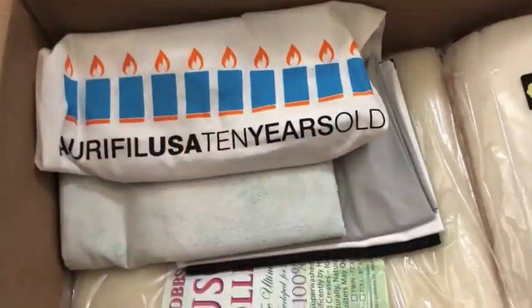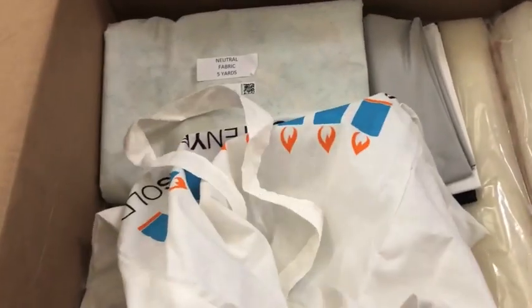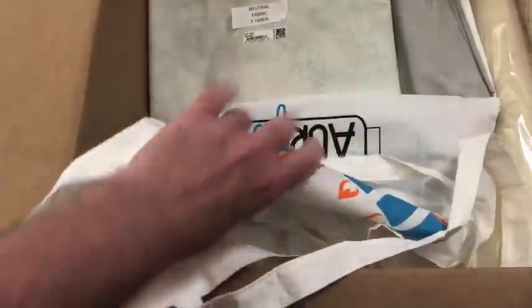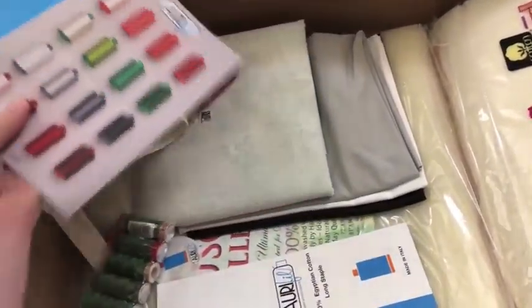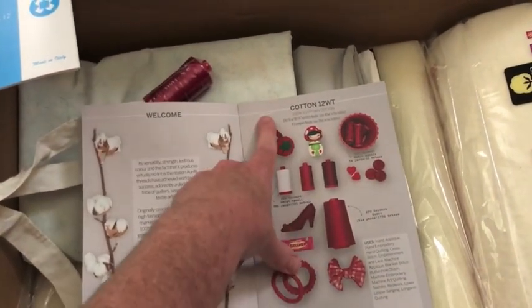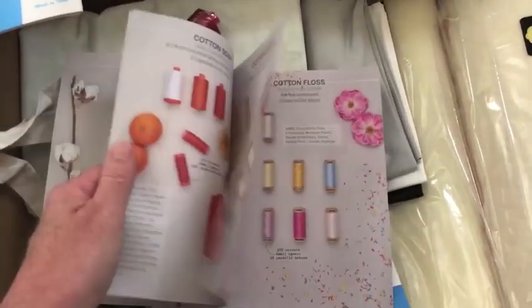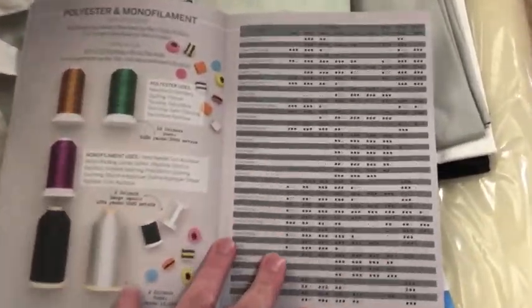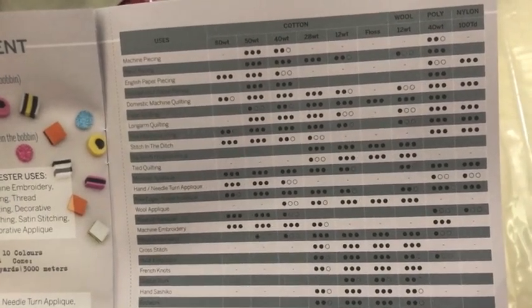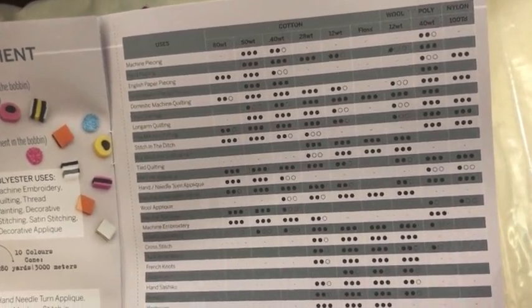A couple of those were in my last box too. And then we have a bag from Aurifil. Aurifil USA is 10 years old. This is a great little book if you don't have one — it's got all of the information about the different weights, how much comes on each spool, and what it's good for. They go through all the different weights; this is available digitally on their website. The back page has a chart: three dots is highly recommended, two dots is suitable, one dot is not recommended, and a dash is not suitable.